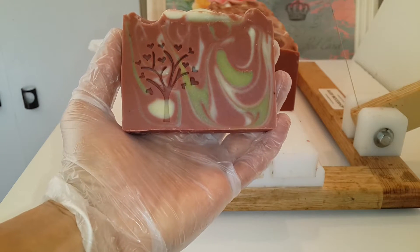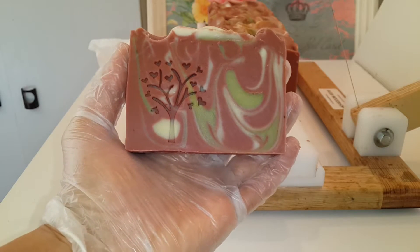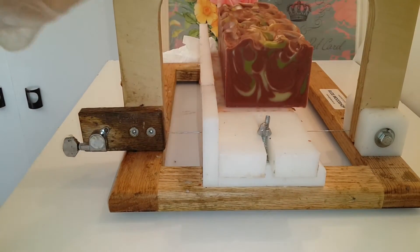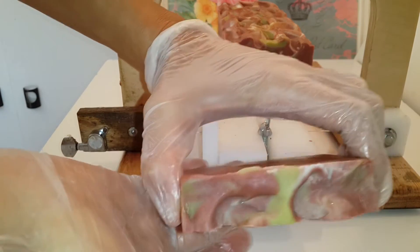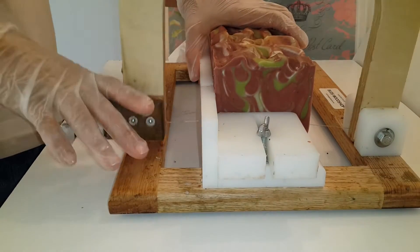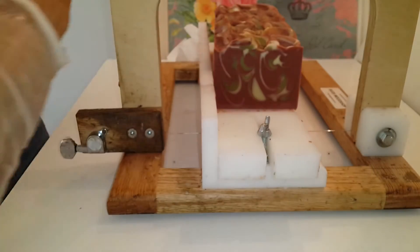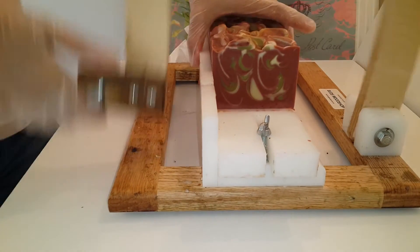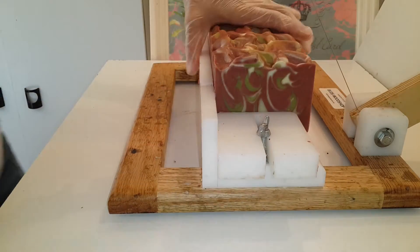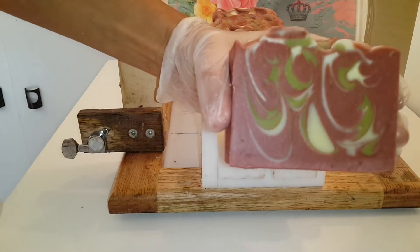Hello everybody, Elias here and welcome to another video. Join me to cut 4 loaves of Moroccan clay soap. This soap is a combination between essential oils of forest and Moroccan clay, and lots of cedar essential oil which comes from Morocco. Also the Moroccan clay is Moroccan, so it's a Moroccan soap.